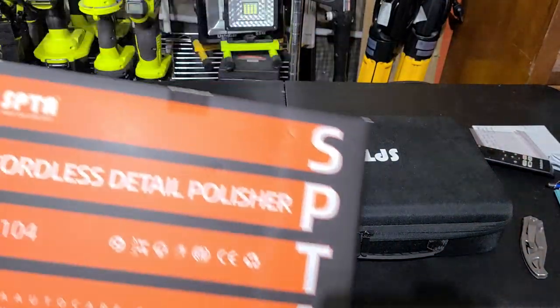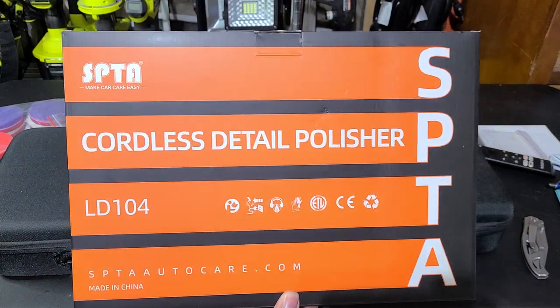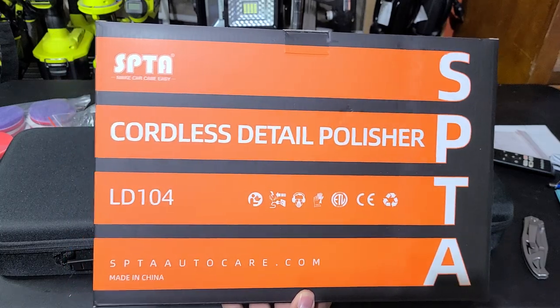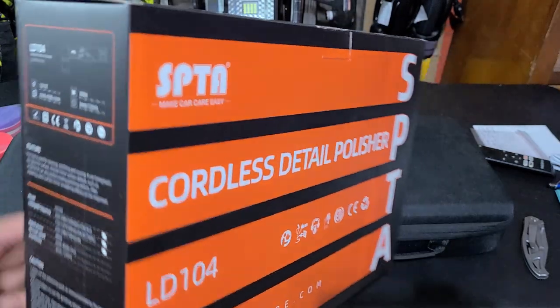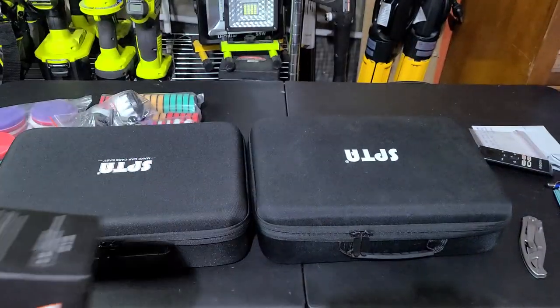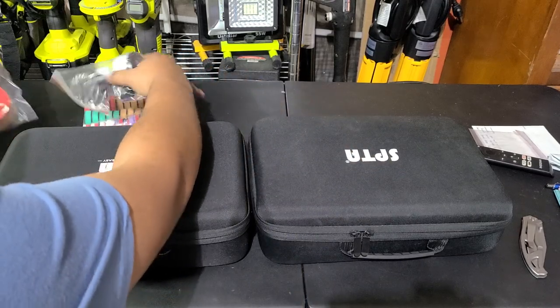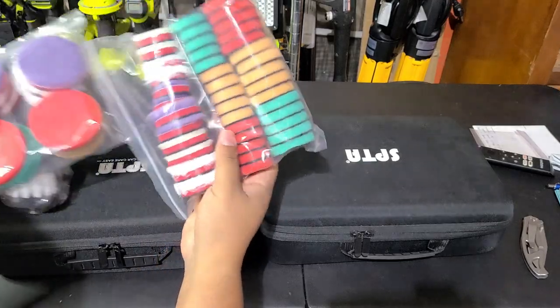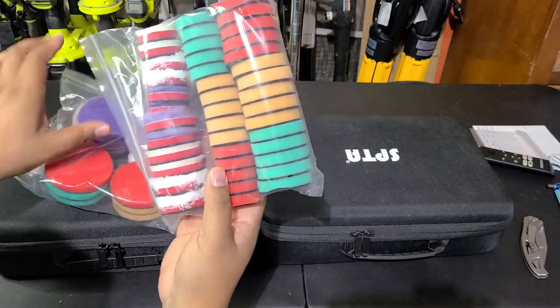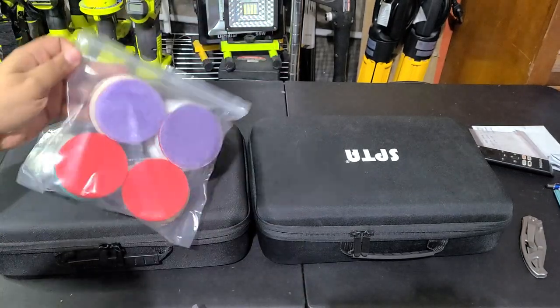This is the box it comes in and it actually comes triple boxed. This is what SPTA's packaging looks like for pretty much anything you buy from them — similar looking box, product name on it. It came triple boxed, so it arrived intact, and then it has its own carrying case. There's a crap load of pads — a row of one inch, two inch, and even three inch pads.